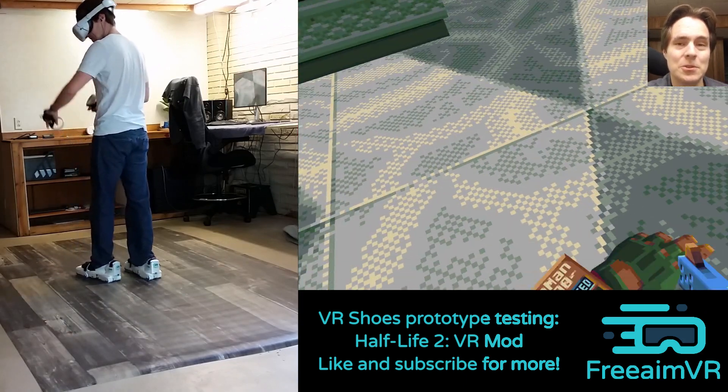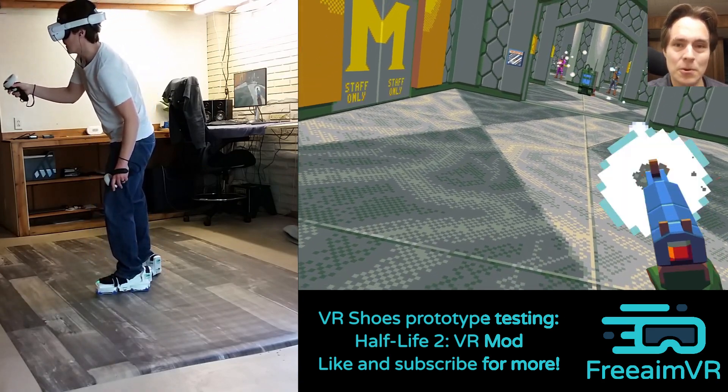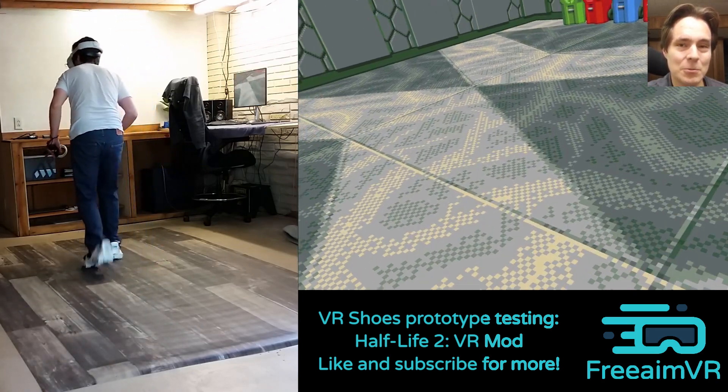Thanks for watching, and remember to like and subscribe if you want to see more and you liked the video. We have a bunch more gameplay videos that we'll be releasing in the coming weeks.